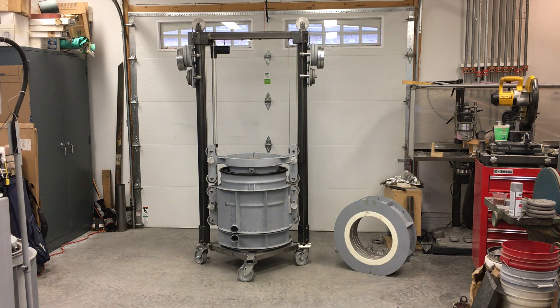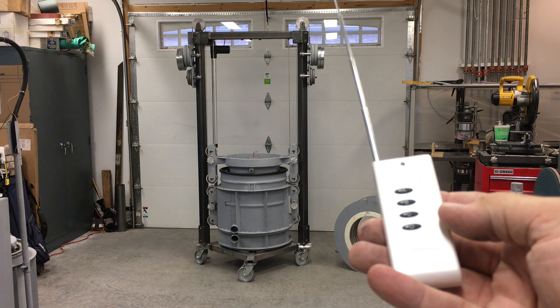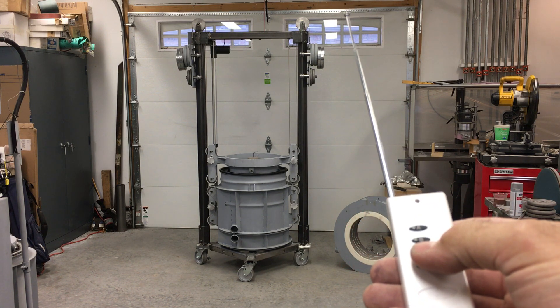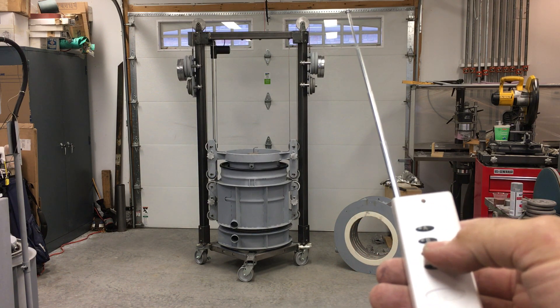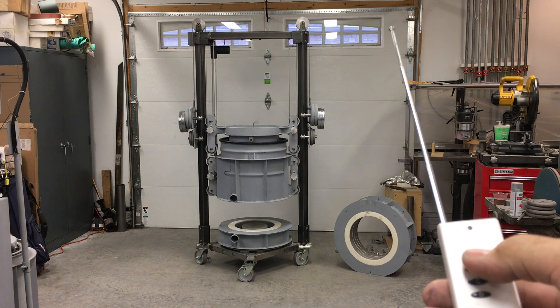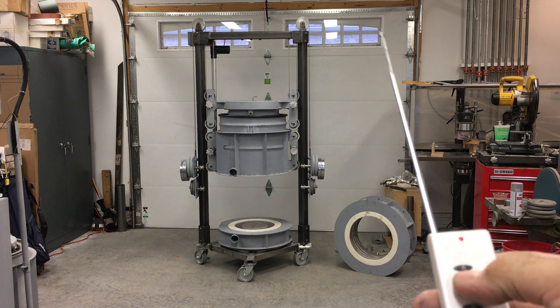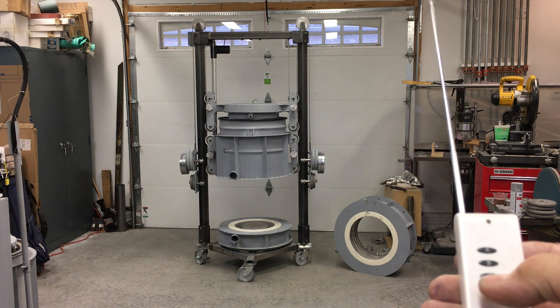All right, we've got a little demonstration of my new furnace lift here. We'll do a little walk around, but for right now Jay, this one here is just for you. It ain't Bluetooth pal, but it's close. It goes up and it goes down.